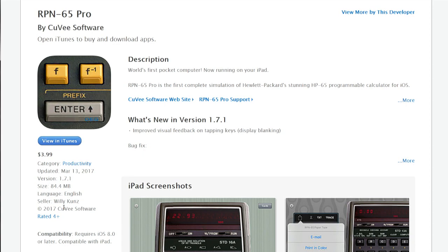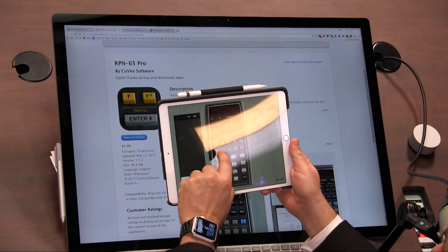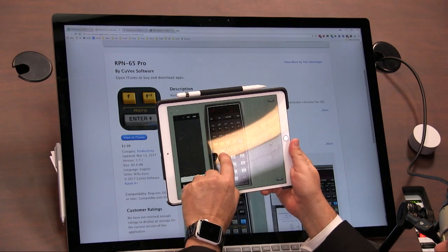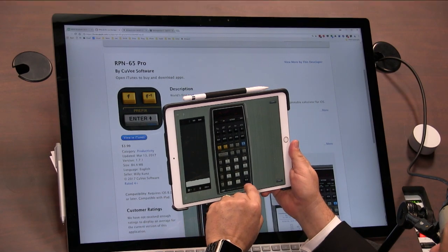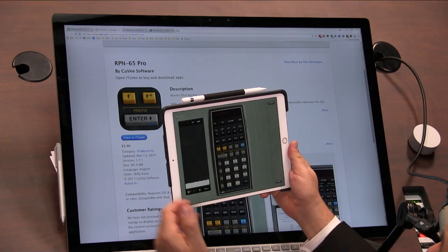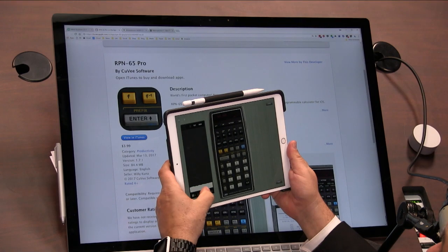And it's RPN, right? So you enter the number — 98, enter, 8 divided by, enter — and then do the operation. And then, wow — look at this, the paper tape. This is so nicely implemented.